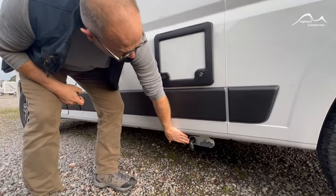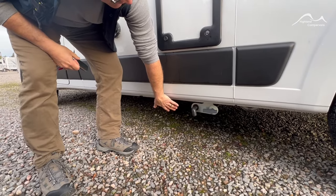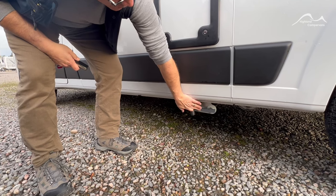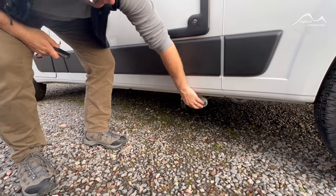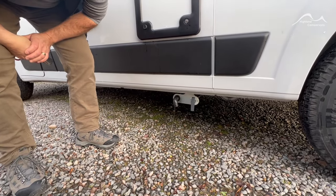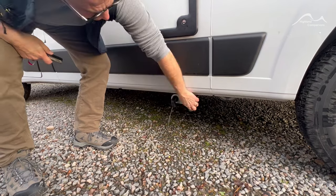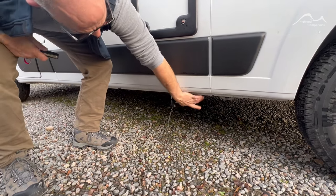Below that you've got a waste water outlet — this is the grey water coming from the shower tray, the kitchen sink and the vanity unit. At the moment it's in the horizontal position which means the valve is shut. Rotate it through 90 degrees and that allows you to discharge the waste over a drain, a gully, or on a campsite. We'll close it back over and stop any escape.